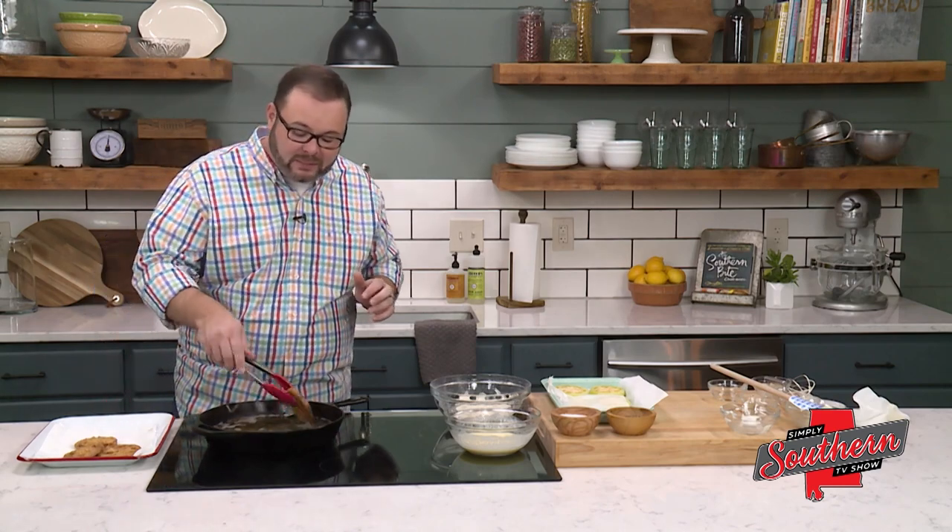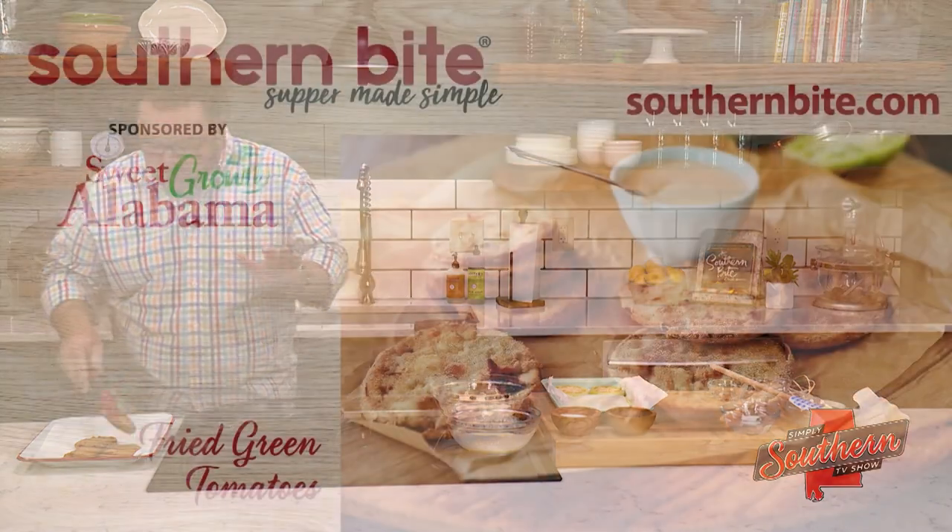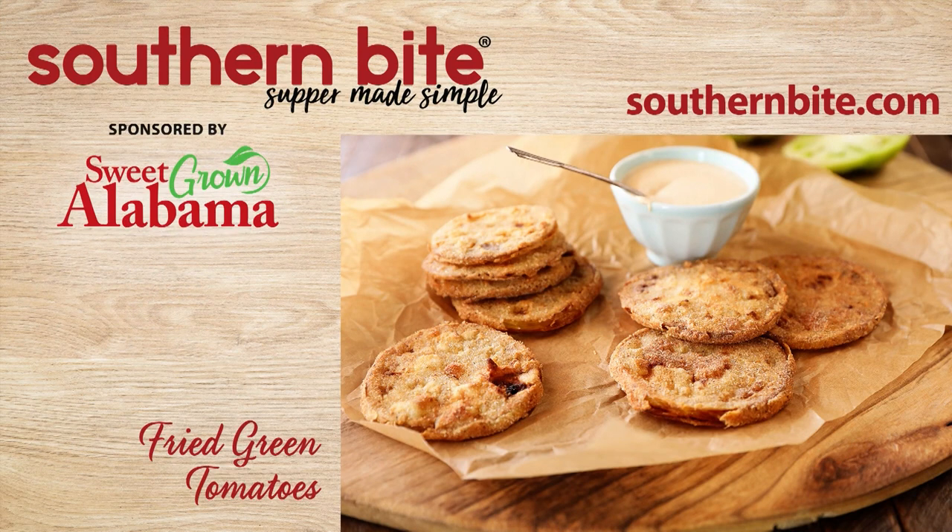Y'all, this is such a classic southern recipe. Your family's going to love these. Remember that you can get this recipe and hundreds more on my website at southernbite.com.